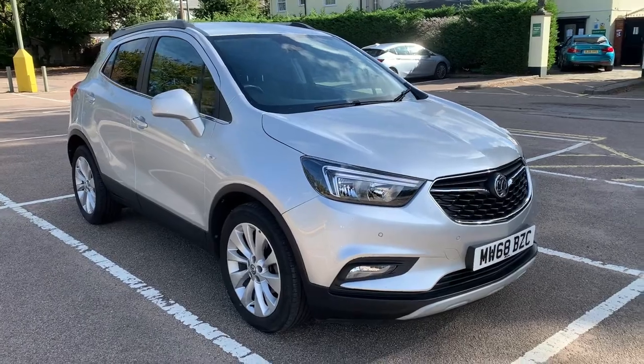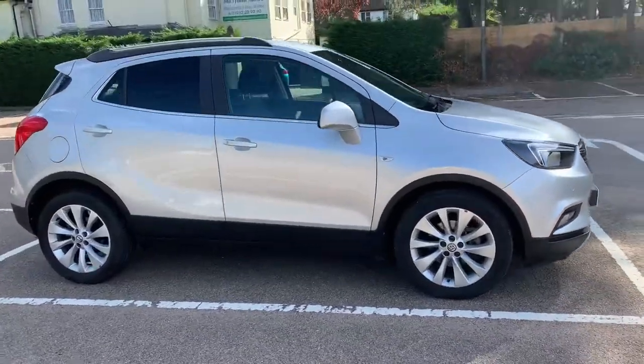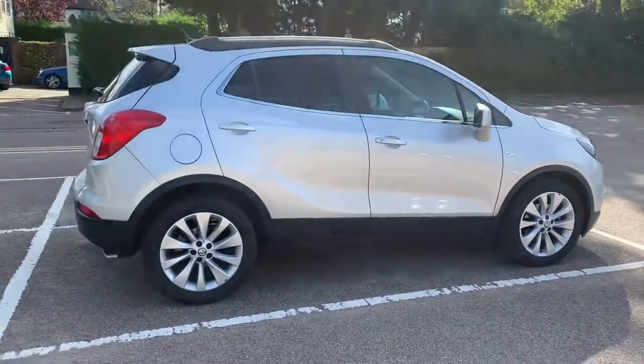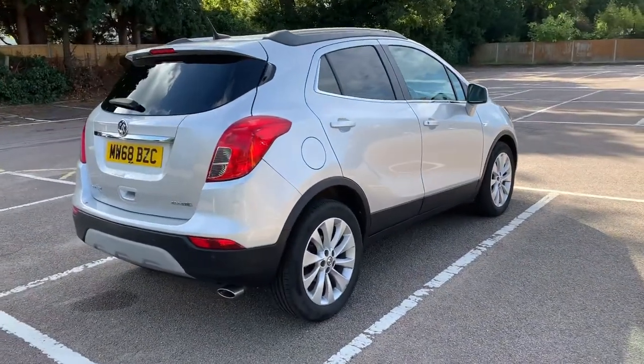Here we have the Vauxhall Mokka on a 68 plate. I'm going to start off by showing you around the outside of the car and then we'll hop in and run through some controls on the inside. From the outside you can see it's a five-door car with alloy wheels and tinted windows.